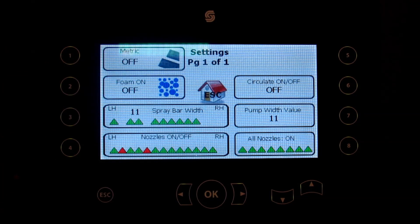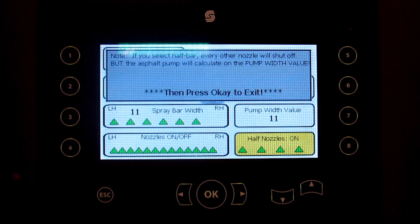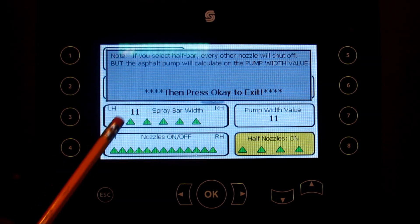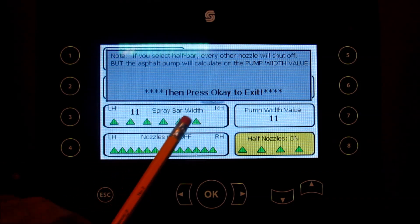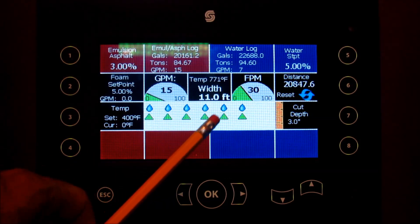If we go back to settings, the other new request is what we call half nozzles — that's a quicker way to select fewer nozzles. If you select half nozzles, you'll notice it overrides any individual selections and goes to what we call half nozzles, turning off every other nozzle. From the left, it turns off every even nozzle: nozzle 2, 4, 6, 8, and 10. Back on the home page, we are still calculating on 11 feet, but now we're only spraying out of every other nozzle.